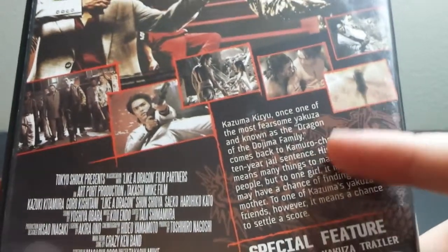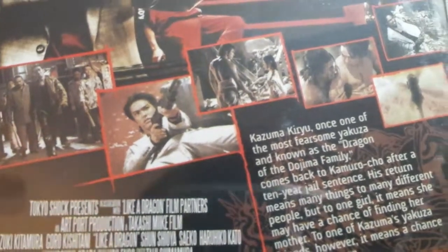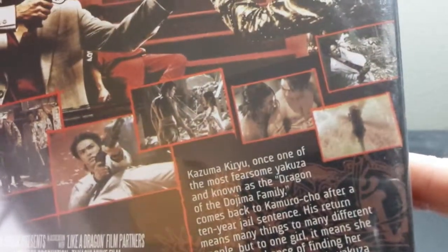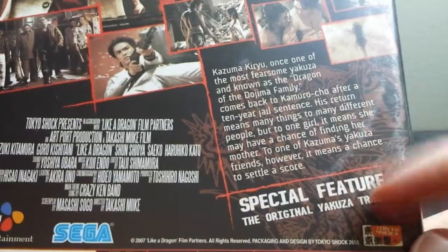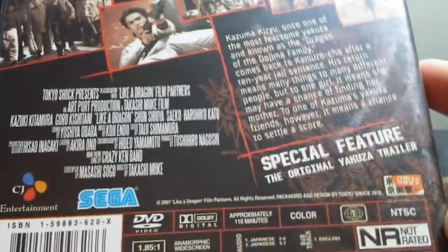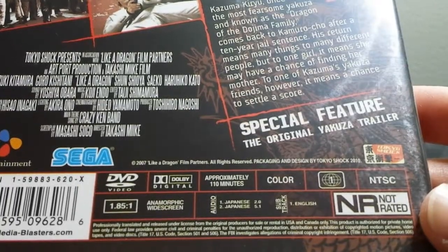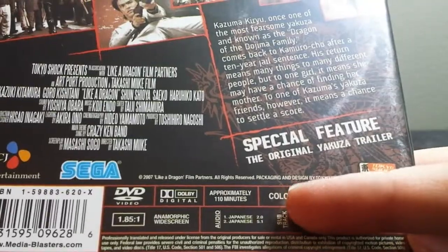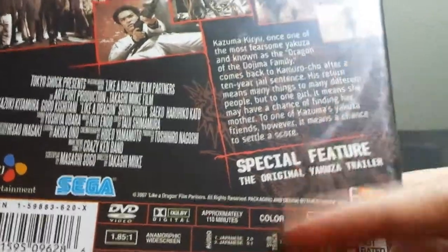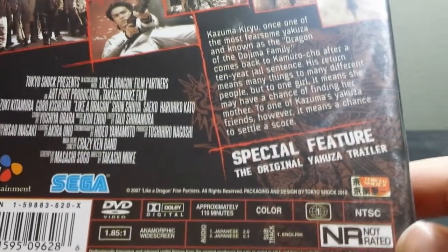So this is the summary there. You can see just some quick screenshots from the film right there — looks pretty awesome. Special feature: the original Yakuza trailer. Not much else. 110 minutes, widescreen. Then you have Japanese 5.1 and Japanese stereo, which is a bit unusual. But ideally you'd probably want to watch it in Japanese surround sound with the English subtitles.